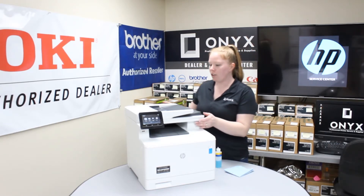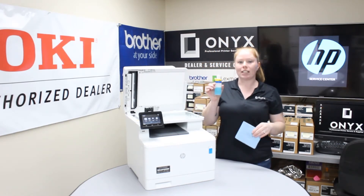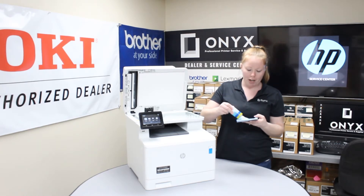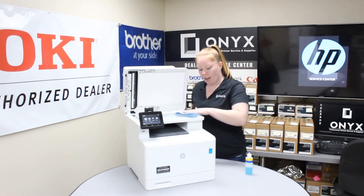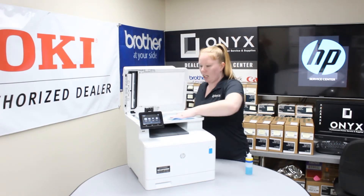So what you're going to do, we're going to lift this up here, get your favorite glass cleaner and a lint-free cloth. Go ahead and put your cleaner on the cloth — you never want to put it on the glass. Go ahead and gently clean your glass. Make sure to get in the corners.